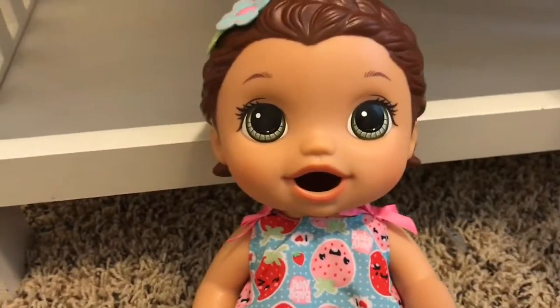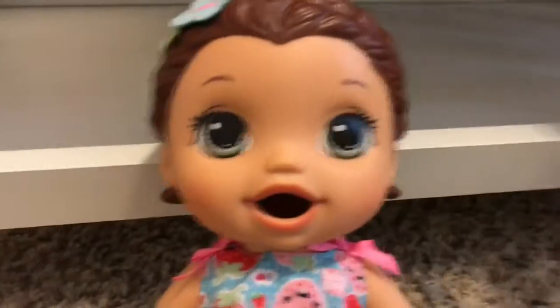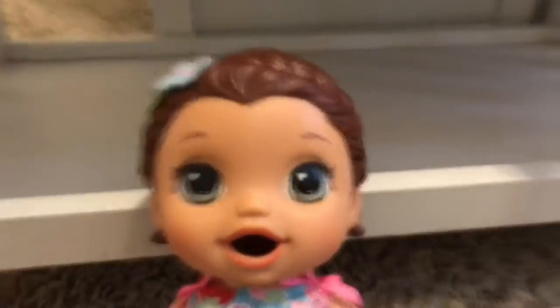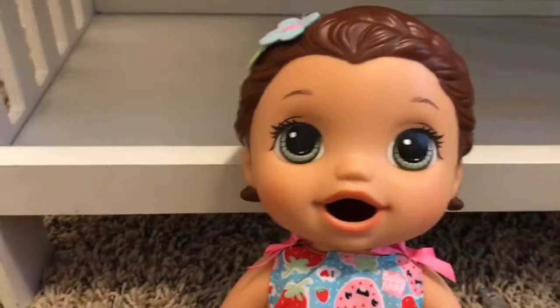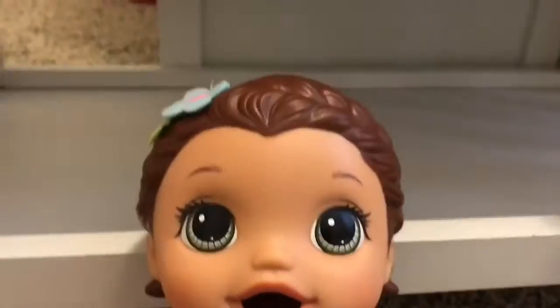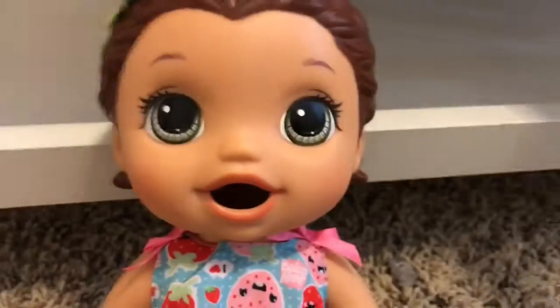Hey guys, I'm back with one of my newest baby lives, Aria. She's the Snack and Lily, and today we are going to be doing her first feeding, as you guys can probably tell from the title. If you guys liked my new intro type thing, I will do that on all my videos. If you guys like my new whiteboard that I got for Christmas, that'll be in my Christmas haul as well.